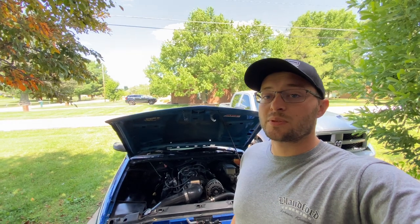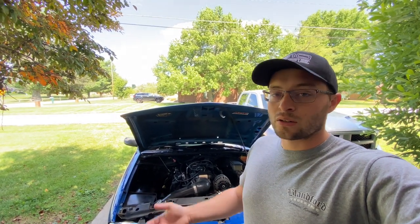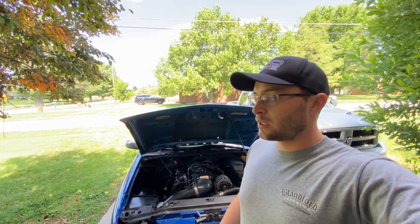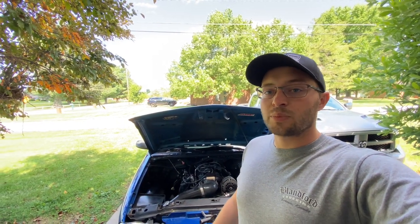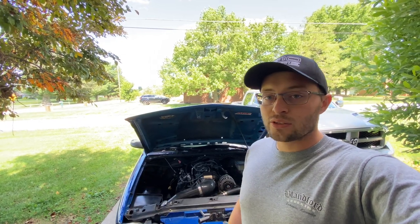That pretty much wraps up this video. I hope you guys took something from it and are on the right track for your LS swap. Send me pictures, send me videos, ask me questions in the comments and I'll try to answer as best I can.